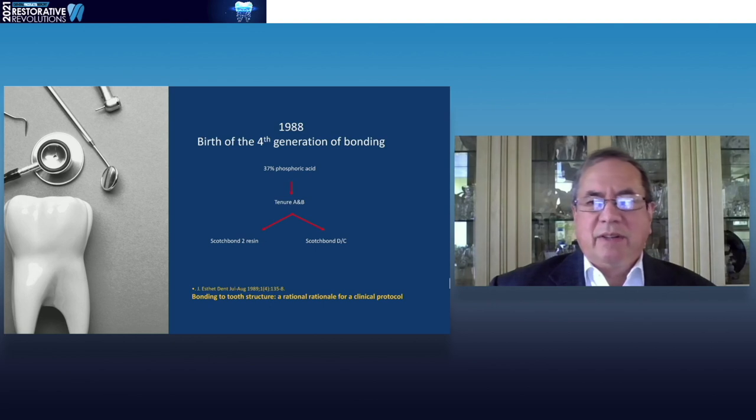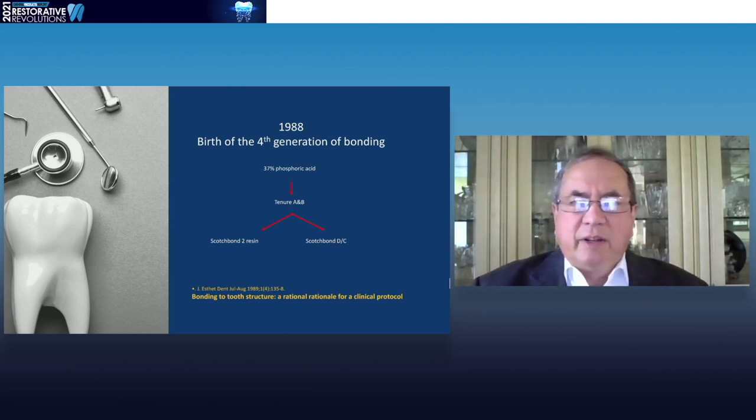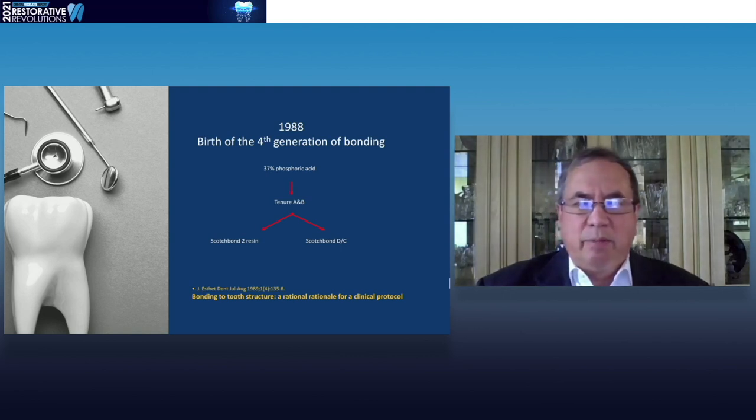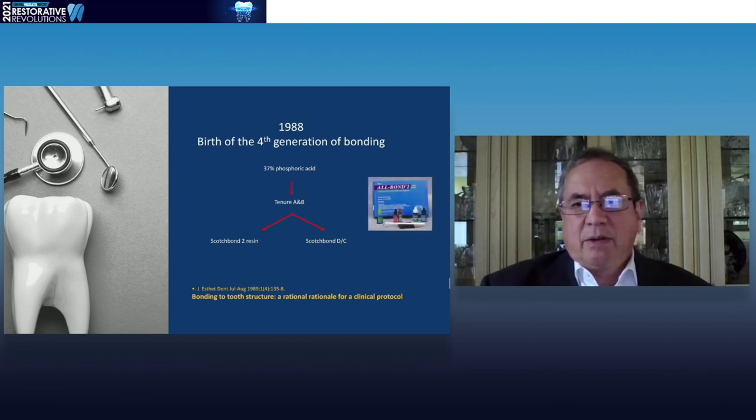I wrote a paper about that back in March of 1990 in Quintessence International. But in 1988, we actually started showing that you could use phosphoric acid. I put together a bonding system that employed phosphoric acid as the conditioner and just put it on enamel and dentin. Then I used the product called 10-year A and B, and then for direct restorations I used Scotch Bond 2, and for indirect restorations I used Scotch Bond Dual Cure. This was published in the Journal of Aesthetic Dentistry back in 1989. This was the birth of the fourth generation material, and what came of this was the product called All Bond, then All Bond 2, and so on.